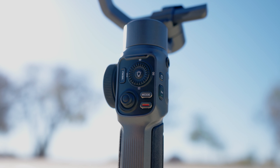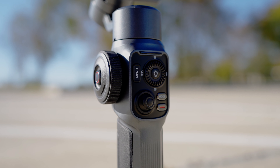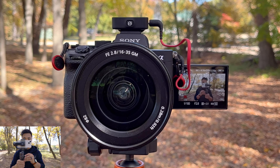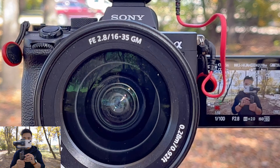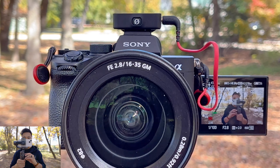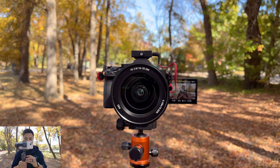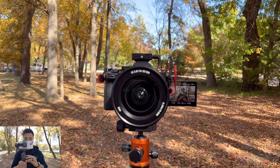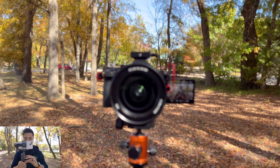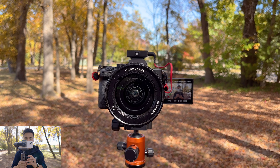The record button starts and stops recording. On the side of the gimbal is a control wheel with two functions: controlling zoom and controlling the focus of your smartphone's camera. Let's try that — zooming in now, very cool. I probably wouldn't zoom in that much on a smartphone, but you can. Pressing the red button switches to focus control — you can shift focus from foreground to background and back. Really cool features for a gimbal and smartphone combo.